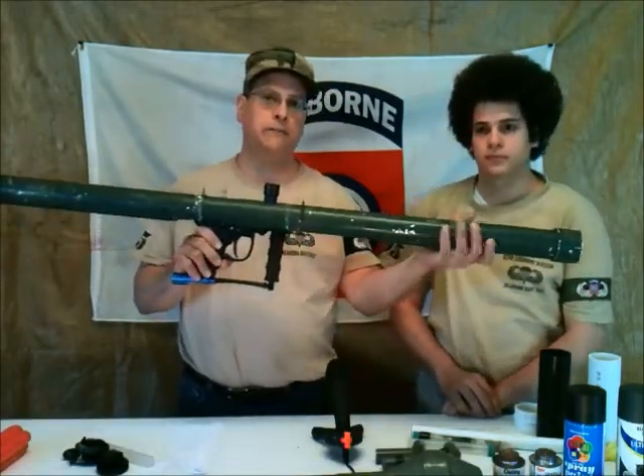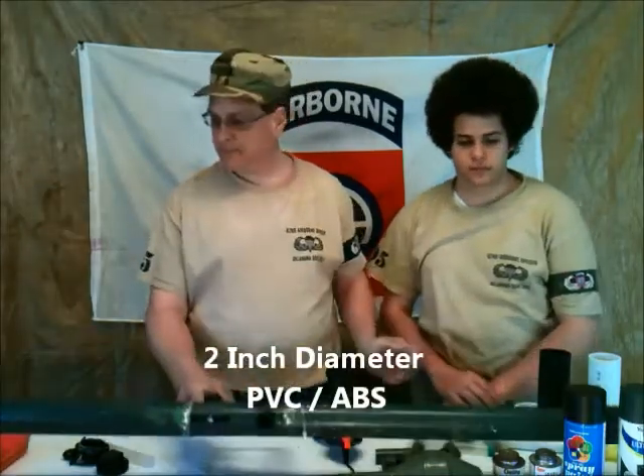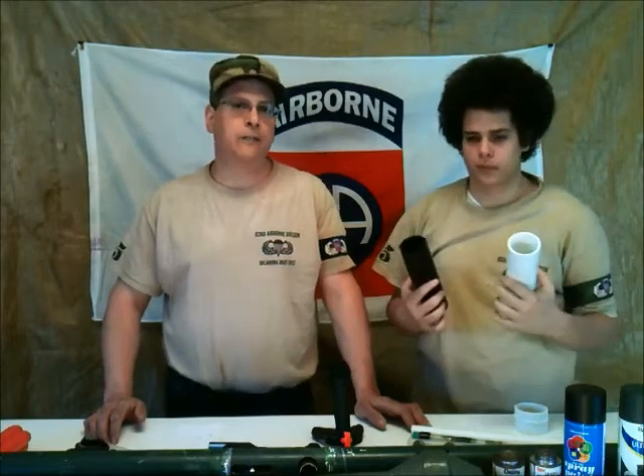It's essentially PVC pipe with a paintball marker mounted inside. The material you can use is either PVC, which is white, or ABS, which is black. This 8-inch section of PVC weighs 6.9 ounces, and this 8-inch section of ABS weighs 3.3 ounces. The ABS is less than half the weight, and that's what I prefer to use.